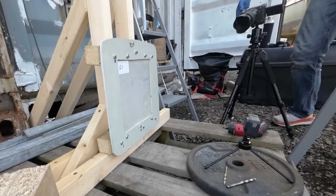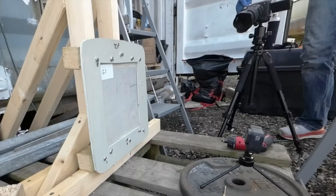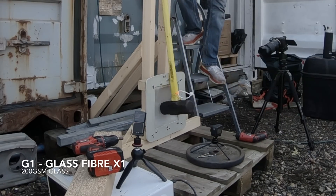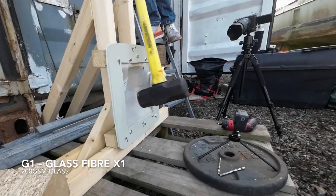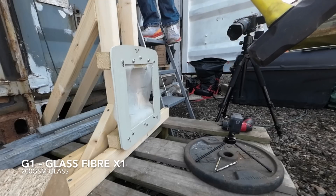We go back to basics first — glass fibre, famous for being cheap and the least glamorous reinforcement in the composites world. Just one layer to start, so thin it's nearly transparent. In shocking news, a single layer of fibreglass can't withstand nearly a hundred joules of energy applied at 12 miles an hour over a small impact area. The explanatory maths for this test is in the part one video.